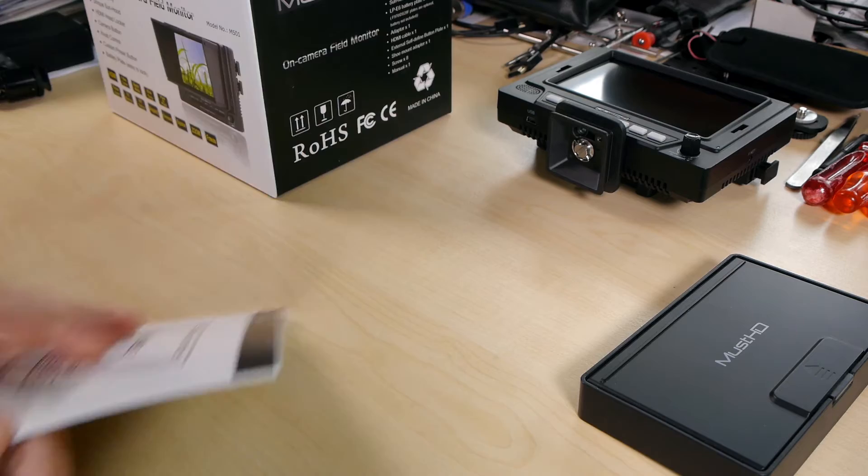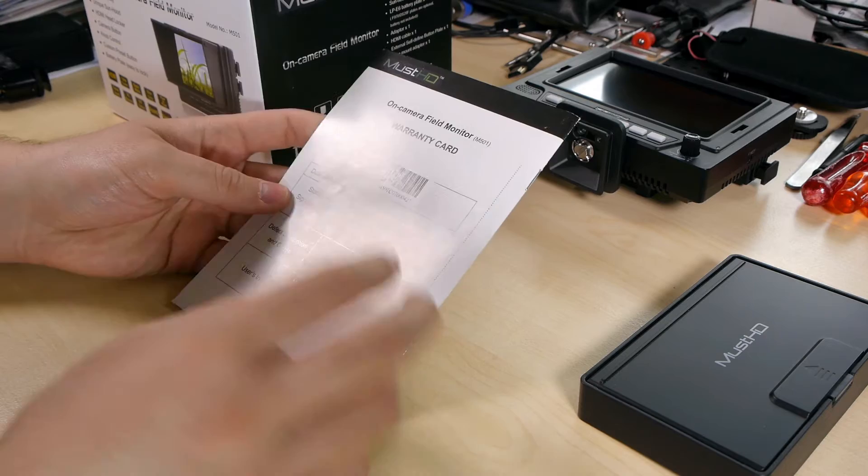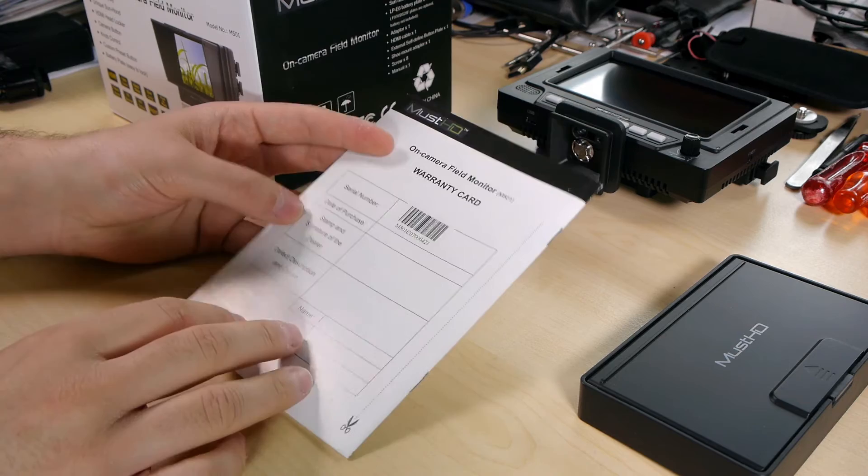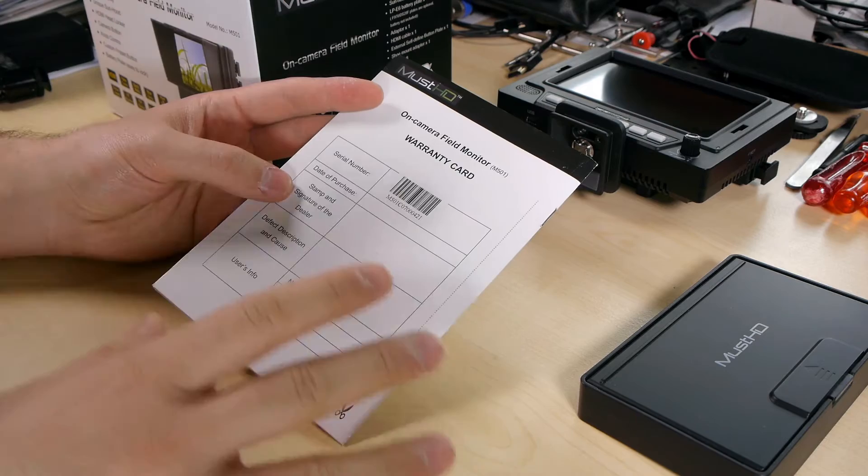There's also a serial number here. MustHD gives one year warranty directly. I recommend buying directly from MustHD, because then you can be sure you're getting the newest firmware, the newest hardware revisions, and a full warranty.